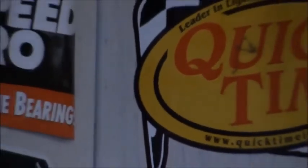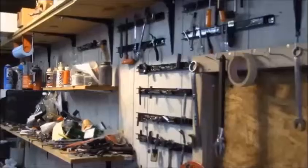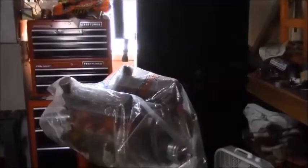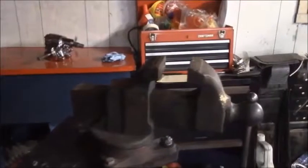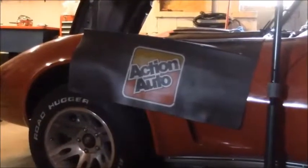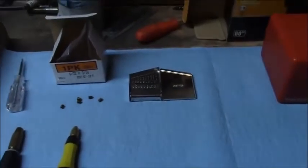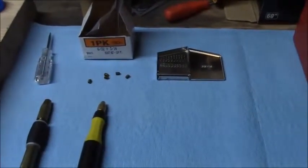Hey, how's it going? This is how to drill a carburetor emulsion bleeds. This is what we're going to need: some numbered drill bits, brass set screws, 6/32nd, some pin vices, and pin gauges.